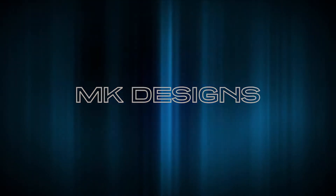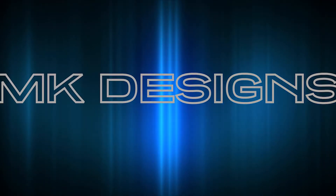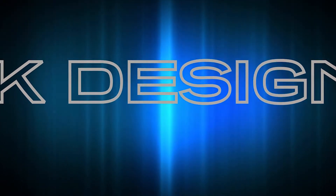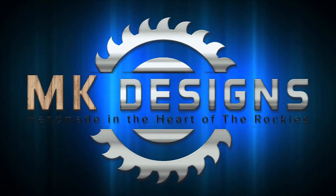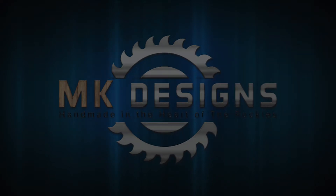So today I want to talk a little bit about safety. Hi guys. For those of you that don't know, my name is Michael and I am the woodworker for MK Designs. And I wanted to talk to you a little bit about safety today.